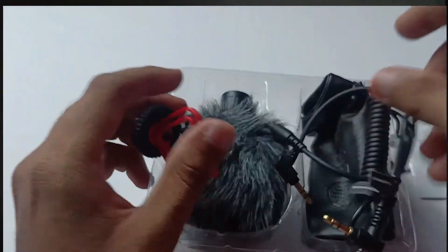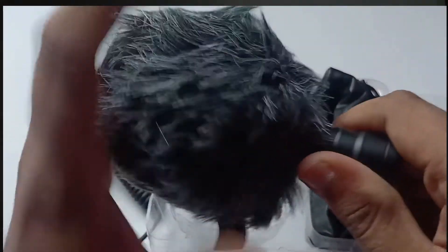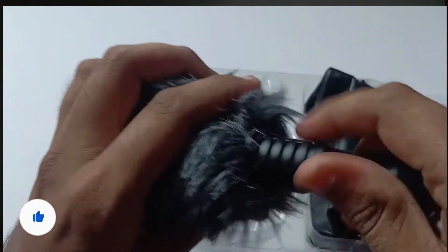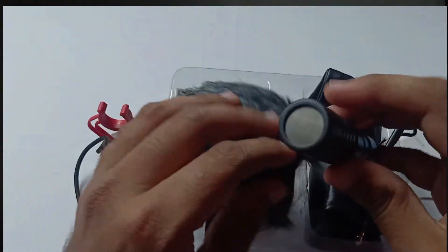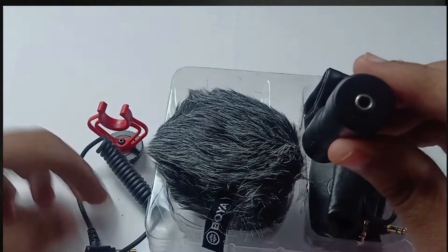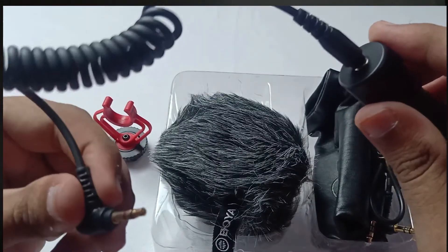We can connect it to the mic. We have the microphone and a windshield — it is very quality. If we open it, we can connect it to the 3.5mm jack and connect it to the phone.